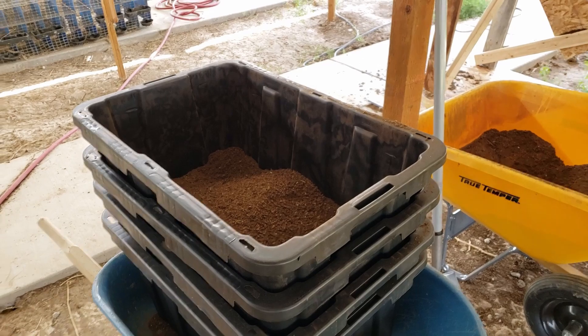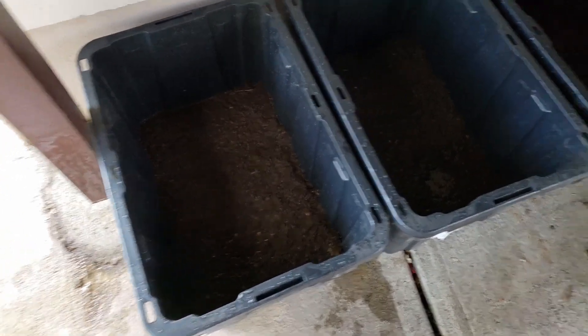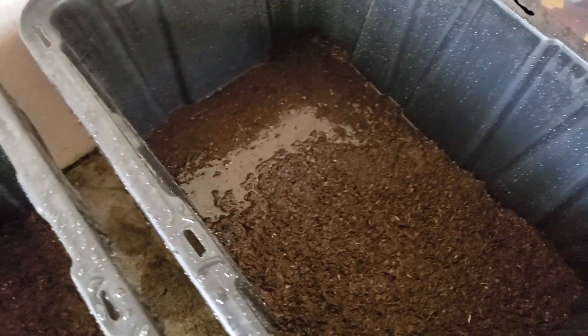Got them all home and wetted down. Just letting it kind of soak in — this stuff takes a little while to soak in water. Brought home a praying mantis for some reason; he just kind of ended up in there. Maybe I added too much water over here, but we'll be okay — I'll have some sawdust to mix in in case it's too wet.